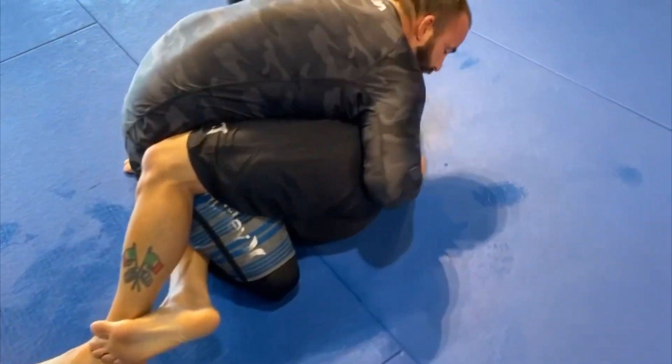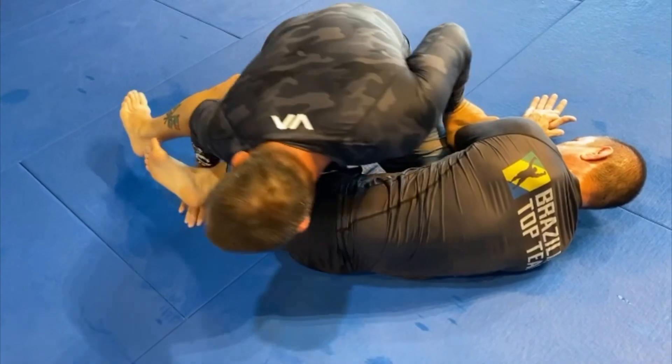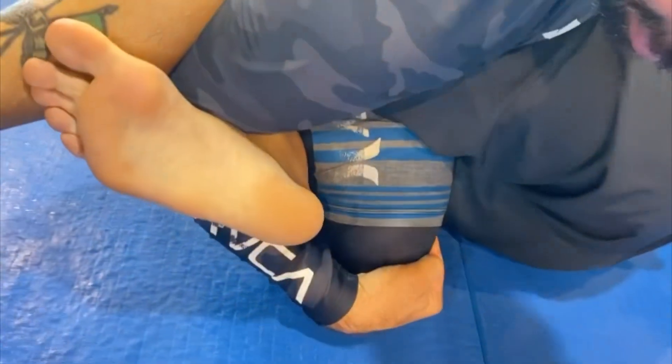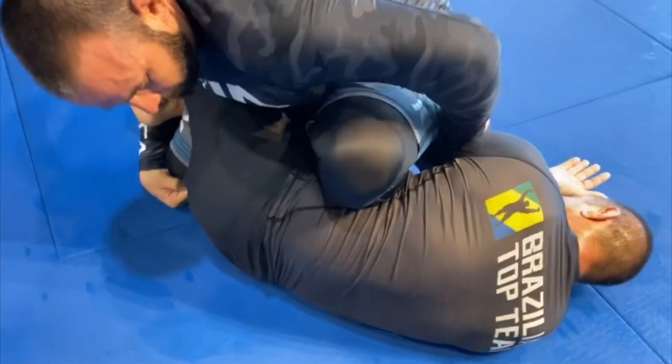And then from here, you can come down, control this arm, come through, and work your way back behind this. When you come through, get that foot in the joint of your elbow, then come back and grab your own knee. So you've got a detail there — you still have control of this arm so they can't come up and defend this knee. Bring this knee up and just sit back on it.